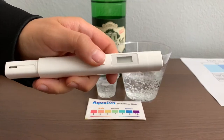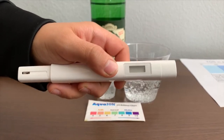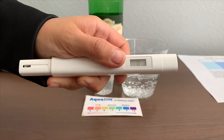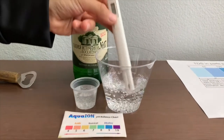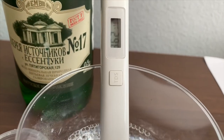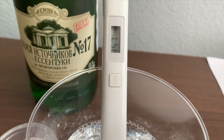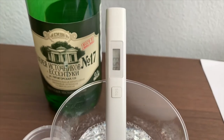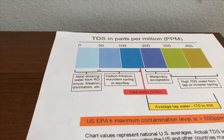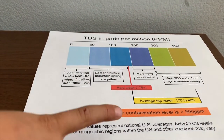If you want to buy this TDS tester, check the link down below. Turn on the TDS tester, make sure it says zero, and put it in. That is in the 3,500. That is high TDS mineral content.